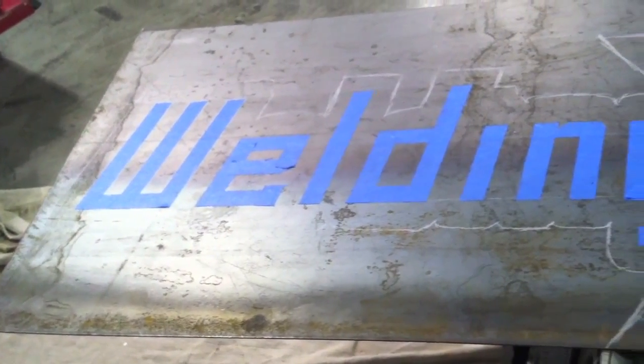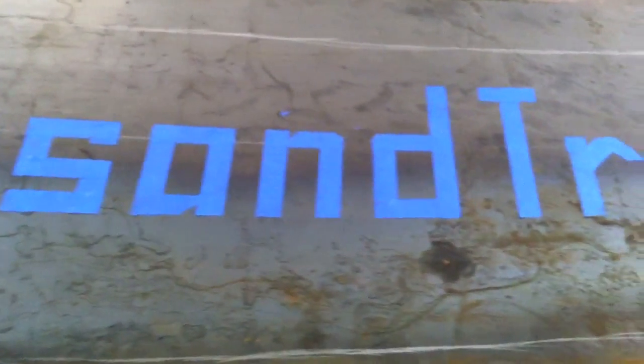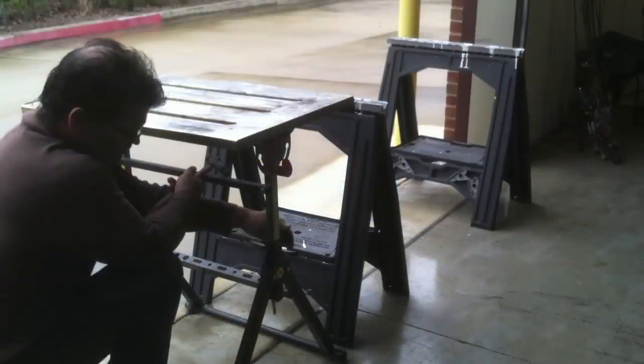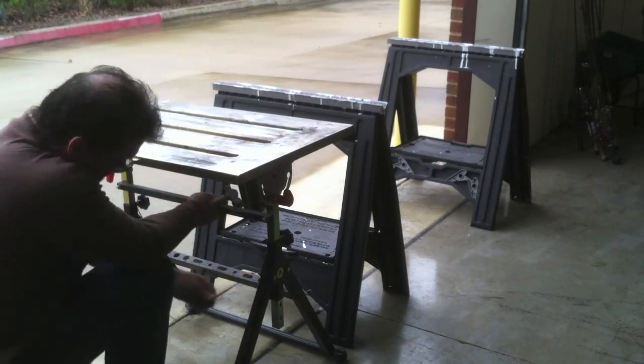The way I did it is 16 gauge hot rolled and I laid it out kind of to scale with the banner on my website. I just used some blue painting trim tape to lay the letters out and kind of eyeballed everything. Got it pretty neat using a straight edge, soapstone, and everything. It's nine feet long and I'm just going to cut it out and hang it up on that pegboard that you saw earlier.